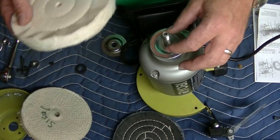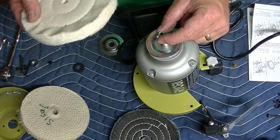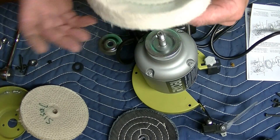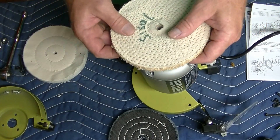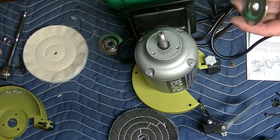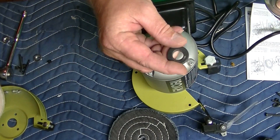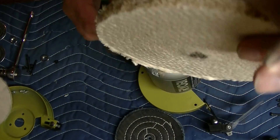We know this is a half inch, and this is a five-eighths arbor with a half-inch thread. So this is recommended for seven-sixteenths. Get the spacer on first — that's supplied for the grinder, not for the polishing wheels. Then get this on.